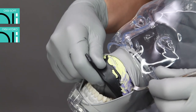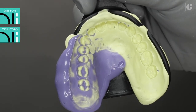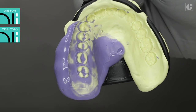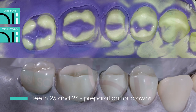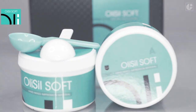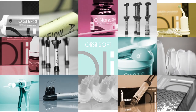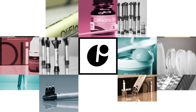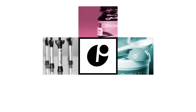Excellent detail reproduction and dimensional stability of the cured impression guarantees perfectly matched prosthetic restorations. The properties of Olysil impression materials are appreciated by both dental practitioners and technicians. Visit our YouTube channel or our website at www.olydent.com to learn more about all OliDent products.